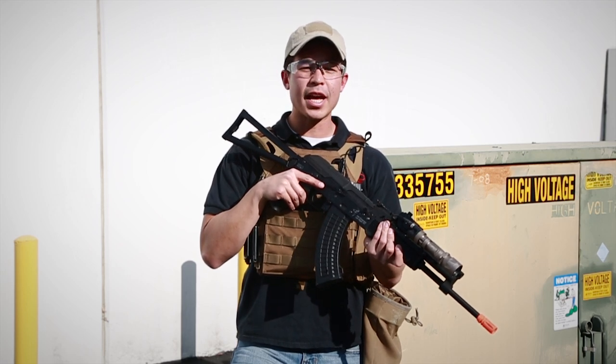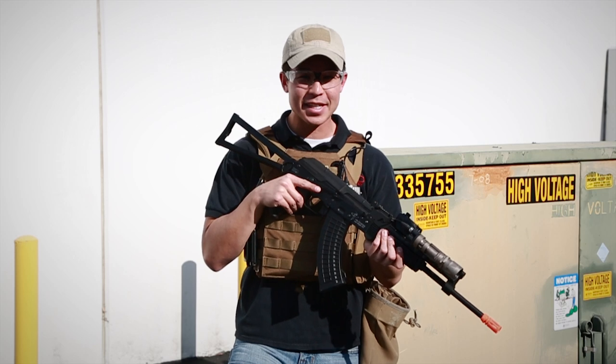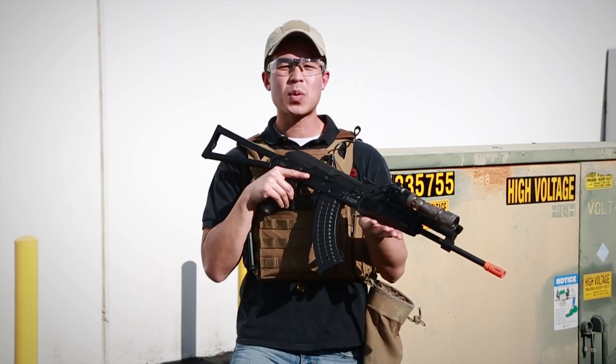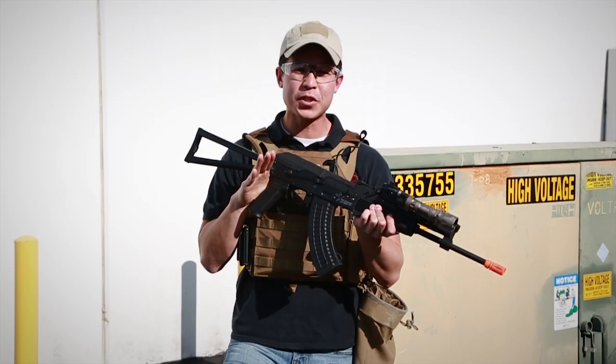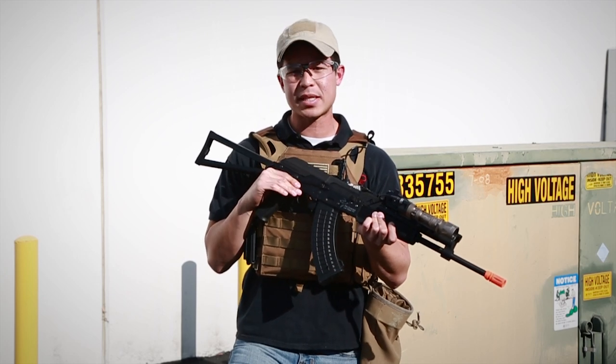Hey, what's up guys? My name is Daniel, and whether you believe it or not, we do read your comments. We know for a fact that one of the most common comments is, not another M4. So that's why we're taking a look at this Rifle Dynamics AK that has a lot of great features that define it as an AK, but a couple extras that do make it stand out as well.